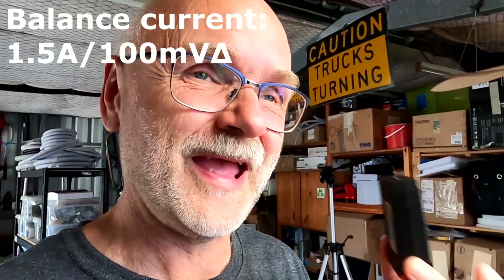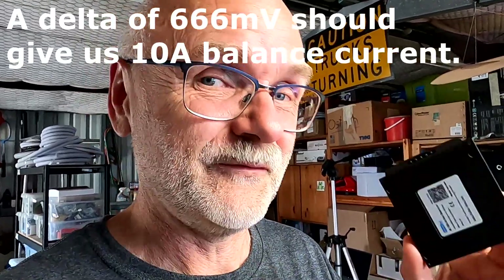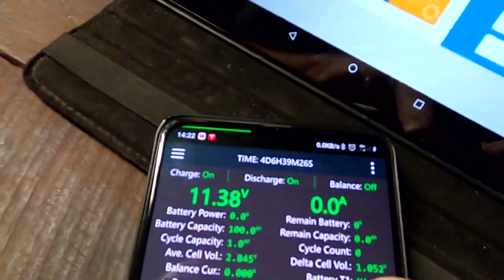This kind of deviation would never usually occur in a battery pack unless something is totally wrong. The Helltech active balancer balances at 1.5 amps per 100 millivolt deviation. So 10 amps divided by 1.5 gives us 6.66, meaning a 666 millivolt deviation should give us the maximum of 10 amps. We have a one volt deviation — far over 600 millivolts — so we should see the maximum 10 amps.